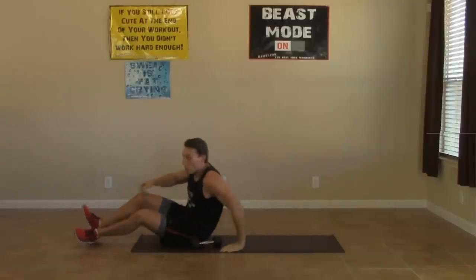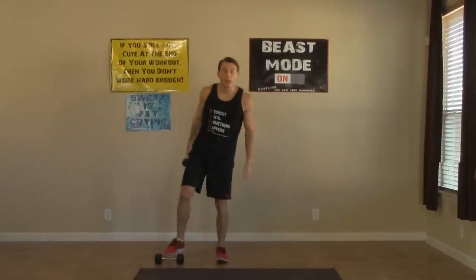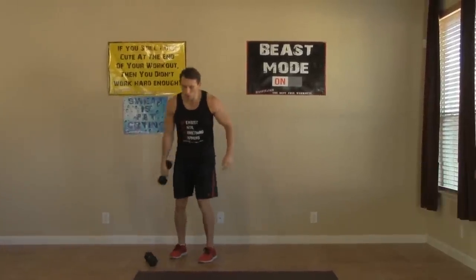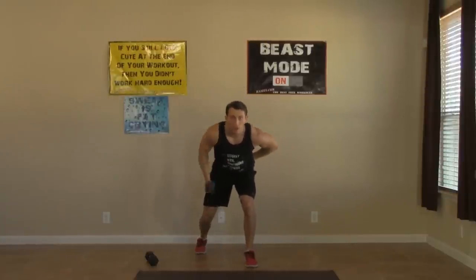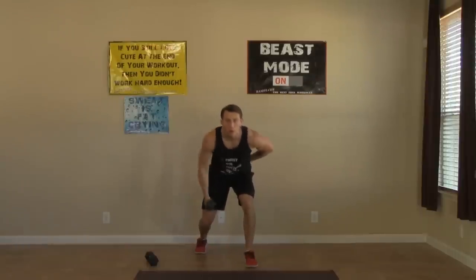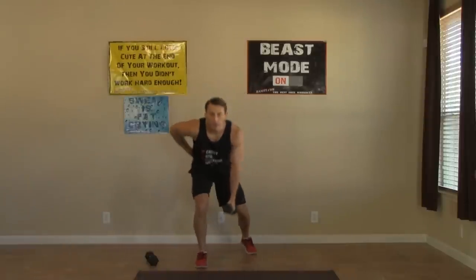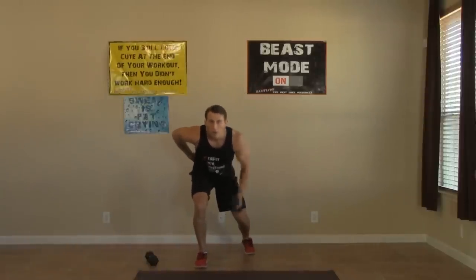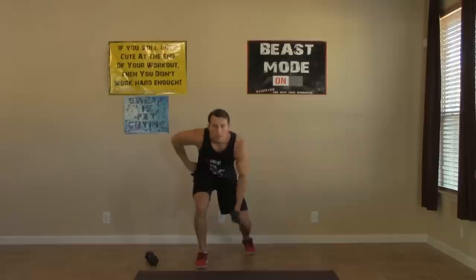Set your feet down. We only need one dumbbell for the next one. Moving on to the one-arm dumbbell self-supported row. Feet are staggered, little bend in the knee, opposite hand behind the back, shoulders square. Eight pulls on each arm — pull back on that elbow. Should be starting to feel it by now.